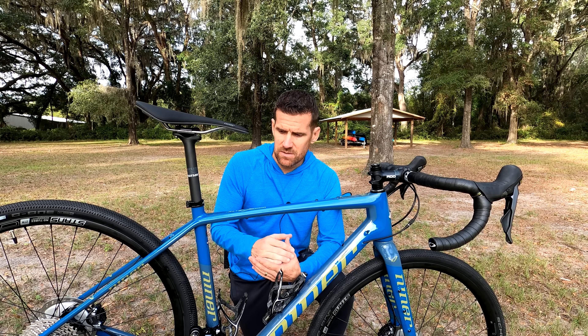One of the changes is also more tire clearance. Niner says you can run 700 by 50C tires — these are 40Cs — and you can also now run 650B wheels if that's your thing, up to 2.0 width. So plenty of tire clearance on this bike. Another thing that makes it versatile is the fact that you can run DI2 or electronic shifting, with smaller ports for that, which I have plugged since I'm running mechanical shifters.